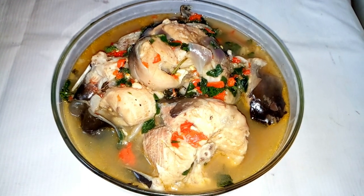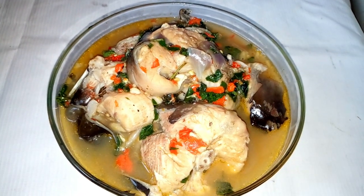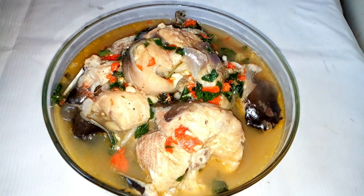Hi guys, welcome back to my YouTube channel. In this video, I'm going to show us how to prepare catfish pepper soup.